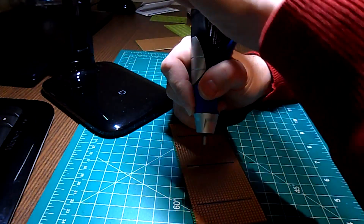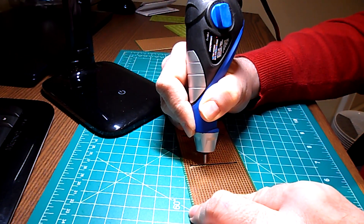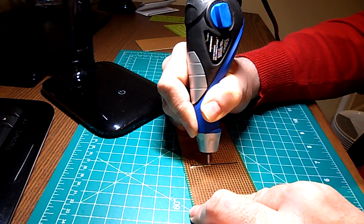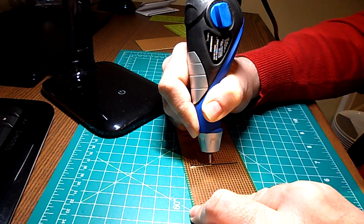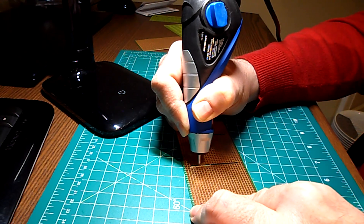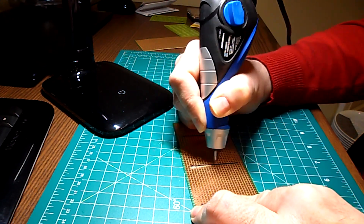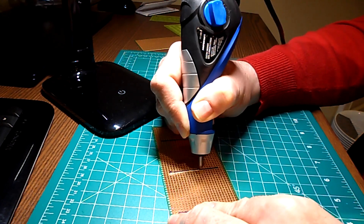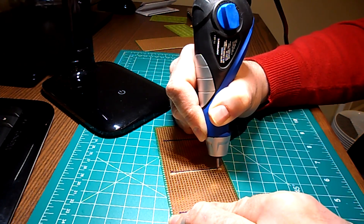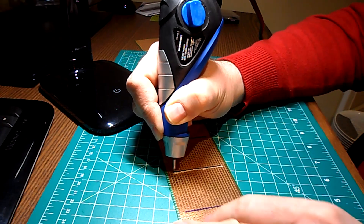Now, this was my first time using the engraver in general, but more importantly the first time using it to cut traces on a PCB board. I think the engraving depth was set a little too high and that resulted in cutting a little too deep. Of course, it's better a little too deep than leaving conductive material behind. Between adjusting the engraving depth setting and having a little more practice with the engraver, I think the results could have been cleaner and prettier, but I did still get the job done.